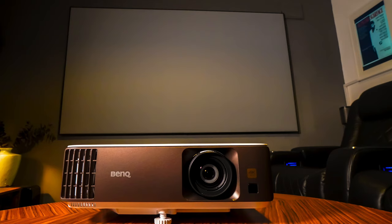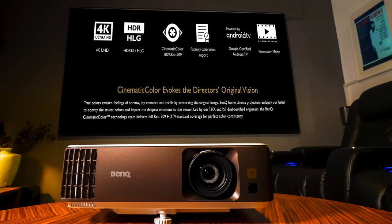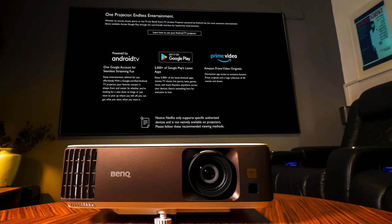Just before I fire up the projector, let me tell you a few things. This is designed as a home movie-watching projector. With its filmmaker mode, it gives you the picture that the director wanted you to see. BenQ has incredible color accuracy, and this projector is no different. With the media stick, you have direct access to Android TV and the Google Play Store. You can also access Prime Video directly from the remote, but there isn't the ability to do that with Netflix — I'll come on to that in just a few moments.